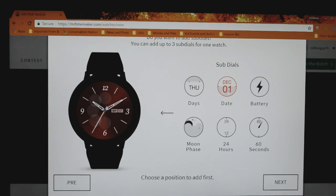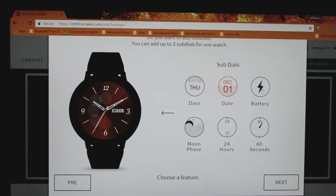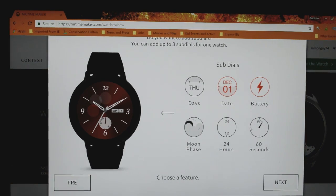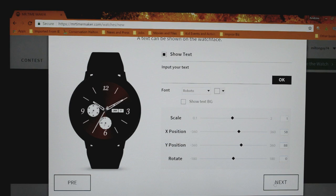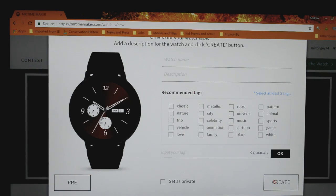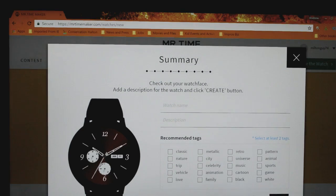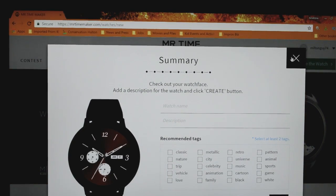And then once you've selected that, you're going to pick your sub-dials. You have up to three sub-dials that you can choose from. There are actually six options, and there are three locations on the watch. So just pick the ones that interest you, and then click Next. The final step is to give your watch a name, a description, and then some recommended tags. And once you've completed all that, you will create it.